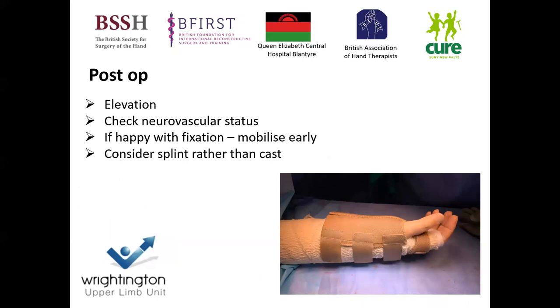Ideally, I would get these patients into a large bulky bandage, which comes down after a couple of days, then into a futuro splint, allowing them to gently mobilize — trying to decrease stiffness and to get function and range of movement back.